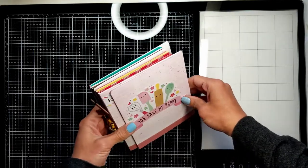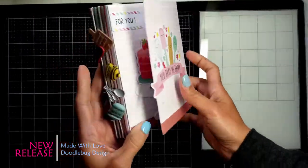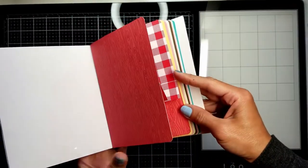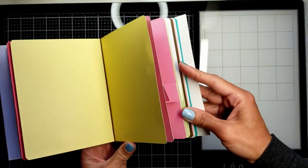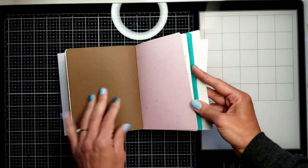Hi crafty friends, welcome back! Nina here, and today we are going to create Part 2 of the art journal 'You Make Me Happy' from Doodlebug Design. We are going to create the internal inserts for the art journal itself. I'm going to show you how to create all these inserts — some with pockets and some are just blank.